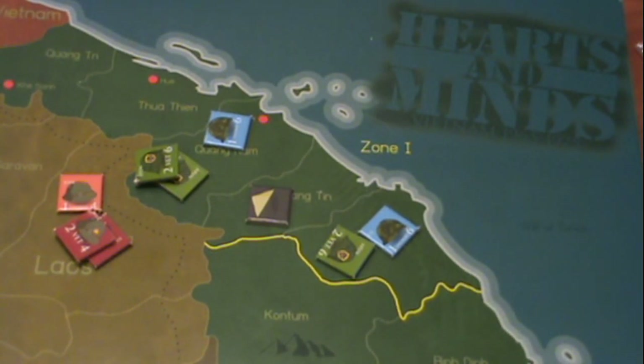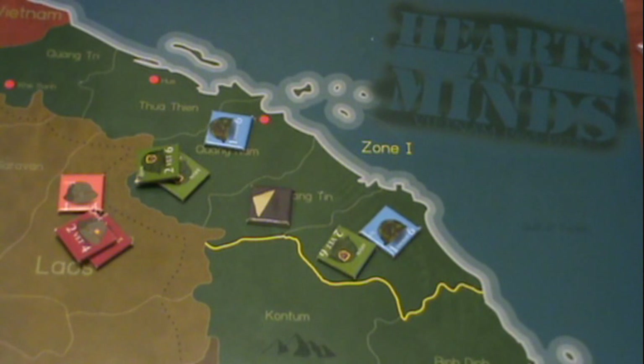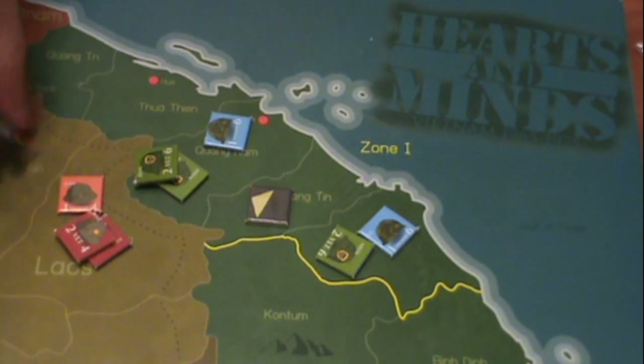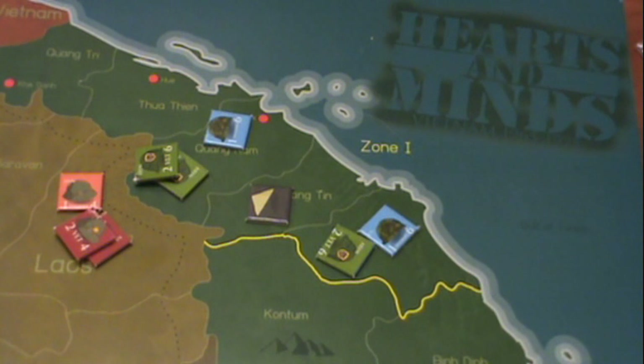There are two ways to win the game. It can be outright conquest — if the North Vietnamese player conquers an area, they add a red token; otherwise it's considered South Vietnamese controlled. However, just because it's South Vietnamese controlled doesn't necessarily mean it's loyal to the government — it's got to become pacified. So there are three stages of control: communist control, South Vietnamese control, and South Vietnamese loyal to the government.